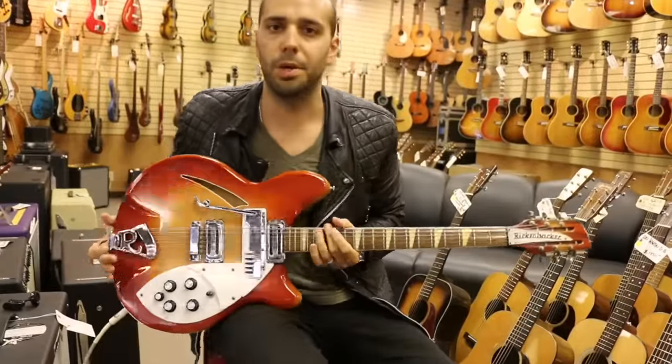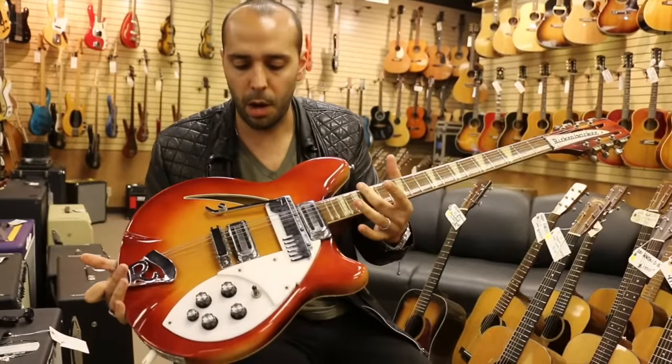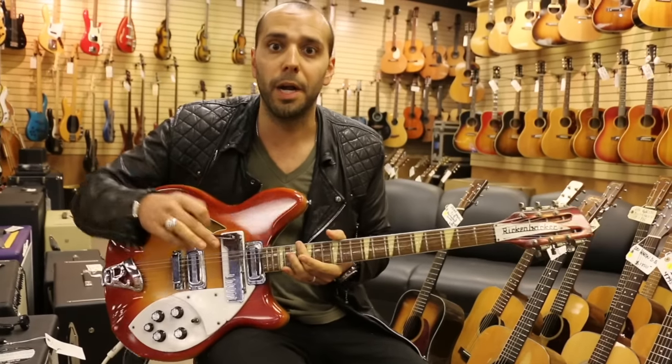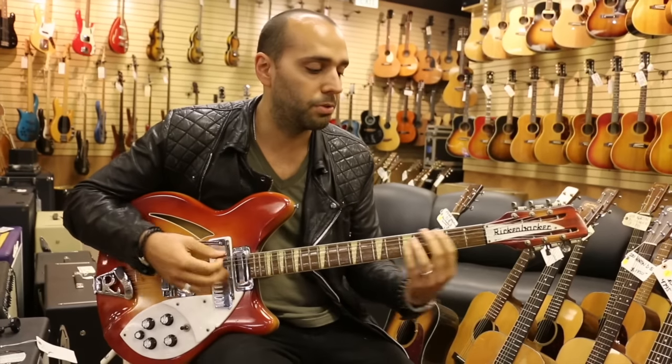Alright, we're here. We've got the 1966 Rickenbacker 366-12 convertible guitar. We've got it in 12-string mode right now. I'm going to play it for you a little bit and then show you how to turn this thing into a six-string.